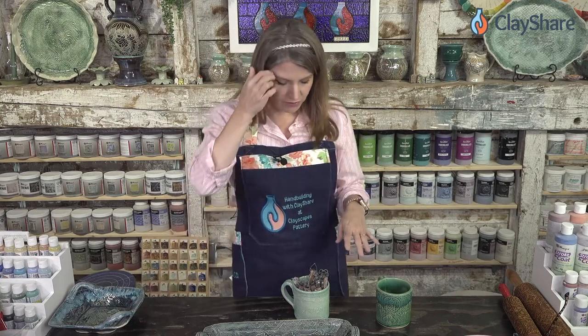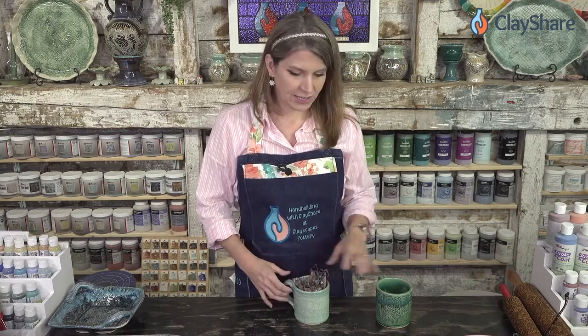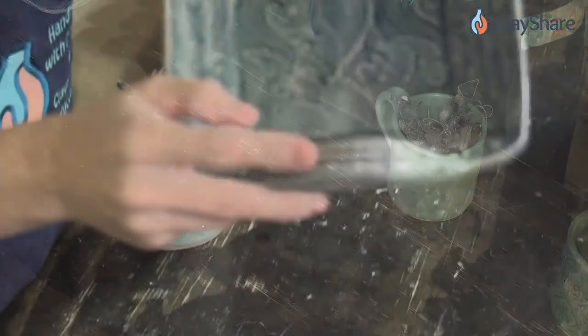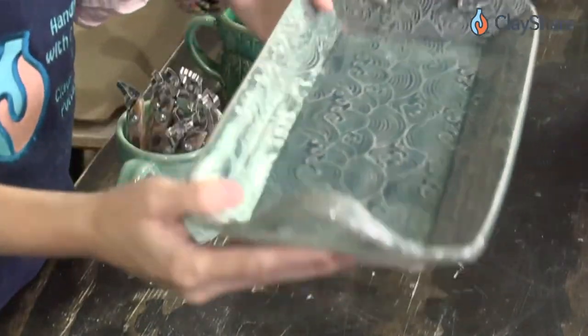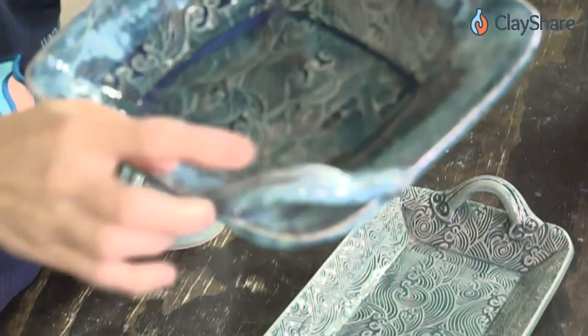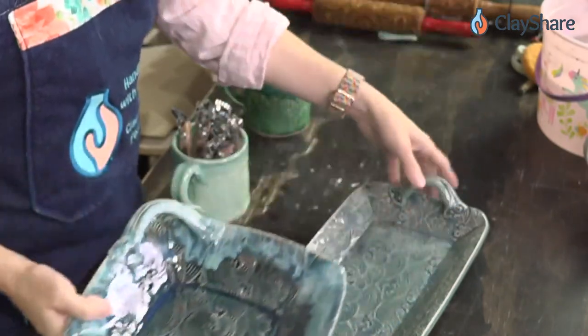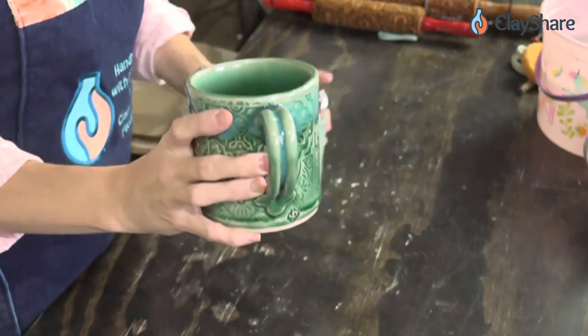Tonight we're going to work on a tray and I'm going to show you all the different handheld extruder profiles that I have. I don't believe I have them all - there are a lot - but I'll show you how to use them because there are a few tricks that make it easier. These handles here - this is one of the handle profiles Diamond Core Tools has and you can see I put them on both ends. It's great because if you want matching handles, these extruders make it really easy.